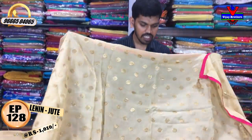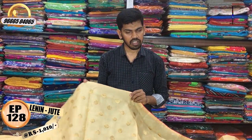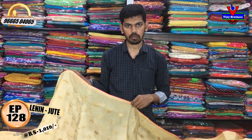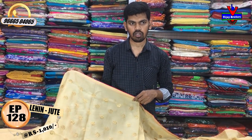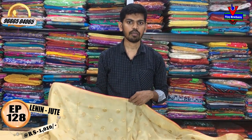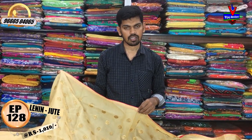This is a Lenin jute fabric with M-bride work. You can visit us at the Victoria Memorial Metro Station opposite line. We provide courier service. You can call us on the screen and place an order.